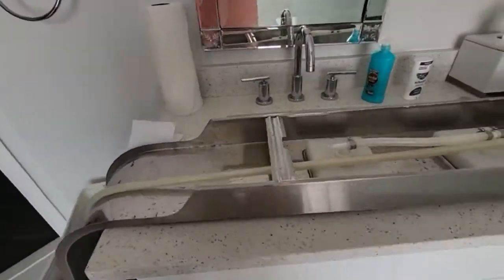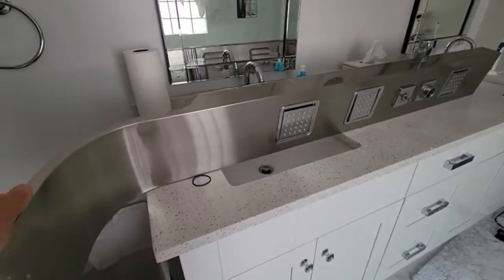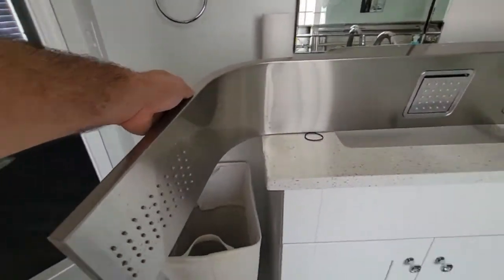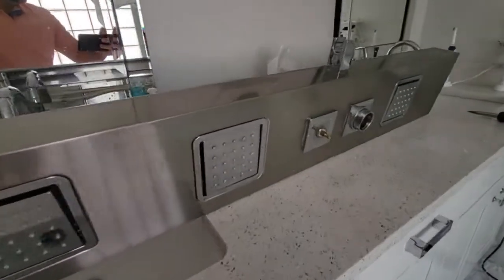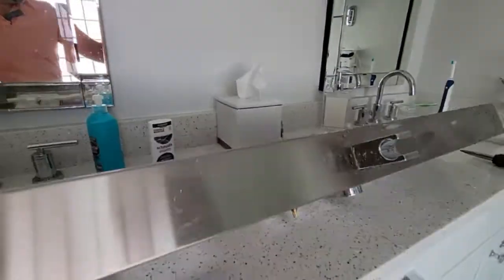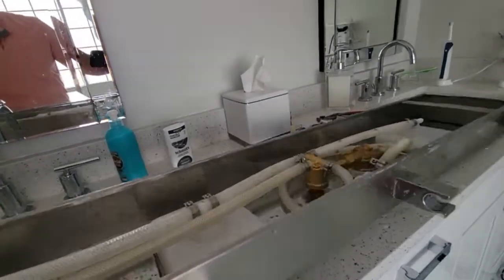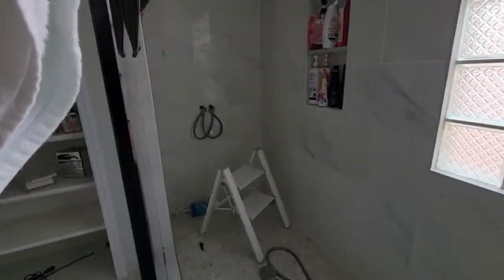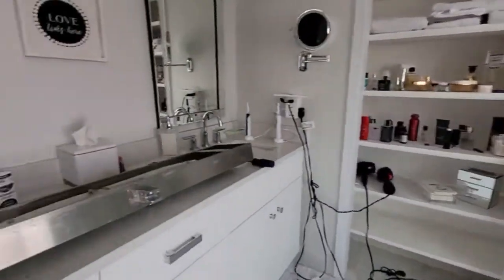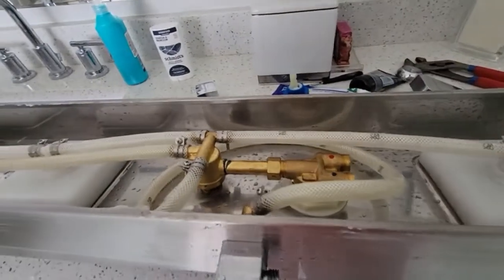This is a shower head panel, a Mediterranean model or something like that. I had no pressure. I disconnected everything and got pressure at the hoses, so there was plenty of pressure there. I searched YouTube to see if anybody had a solution.